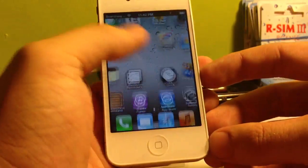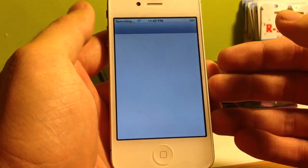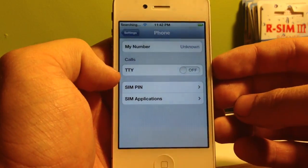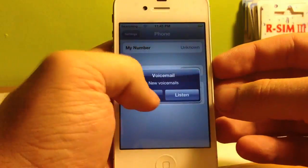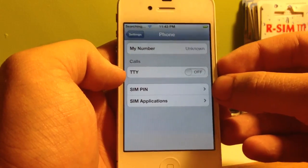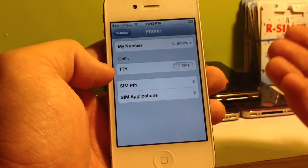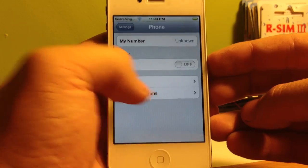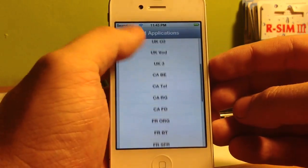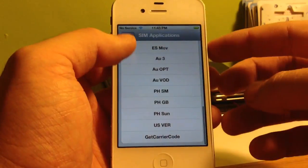Now, if you're on a GSM phone like AT&T or anything originally GSM, you can start from here — you don't necessarily have to be jailbroken for this to work. Go into Settings, scroll down to Phone, and you'll see SIM Applications. If SIM pin shows up but SIM Applications isn't there, give it a moment — you may have to reboot. If SIM pin doesn't show up at all, you've got a faulty RSIM. I always recommend buying more than one RSIM so you have backups. This phone is originally Sprint, so we're going to select US Sprint, which is US SPR. You've also got US Verizon and US AT&T and other original carriers.